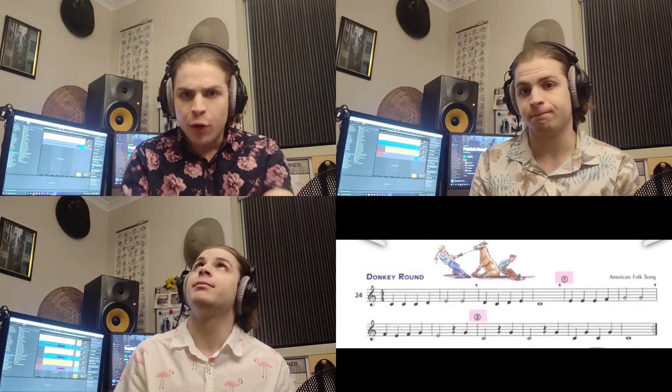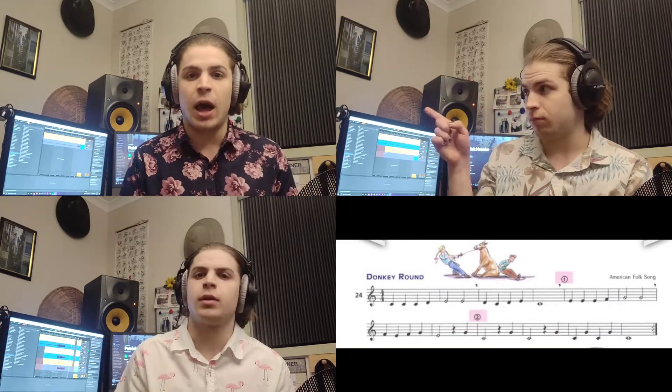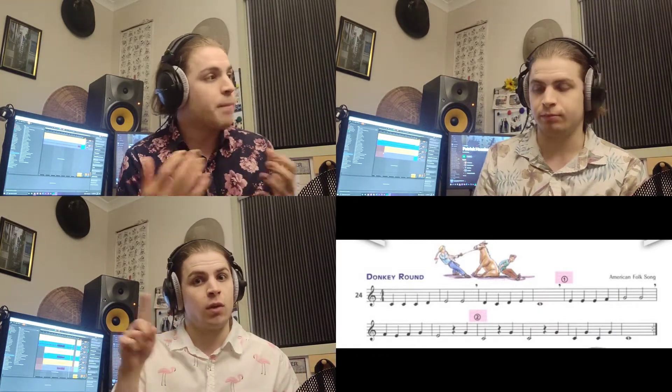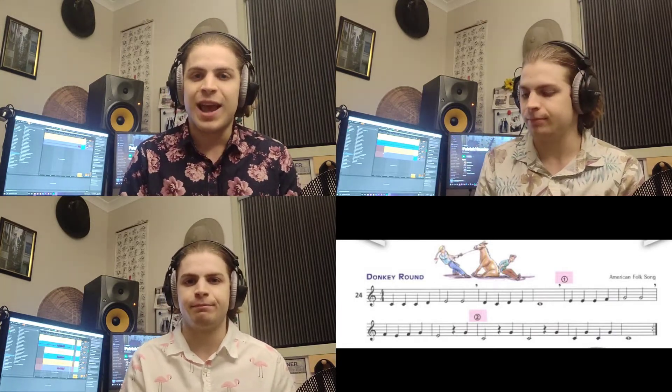You have to focus on your own part, but you should also be listening to where the other people are and trying to stay in tune with them and listen to how the other parts interact. Feel free to repeat this video or go back to when I start the piece and play through from the different parts and see how you go.